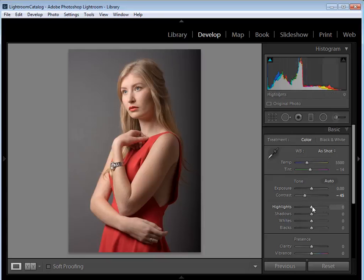Next are the Highlights and Shadows. I want to get the most detail I can, so I'm going to take Highlights to minus 100 and Shadows to plus 100 — that's just going to bring back the most detail in those areas. Then I want to set the White and Black point sliders just to fill out the histogram.